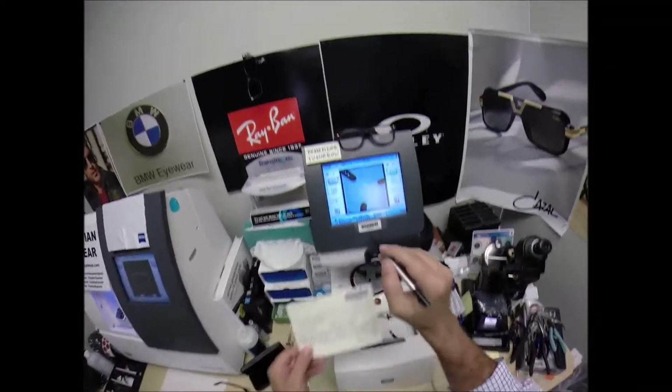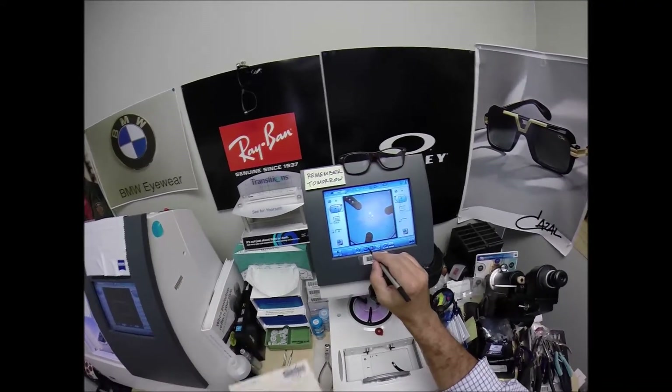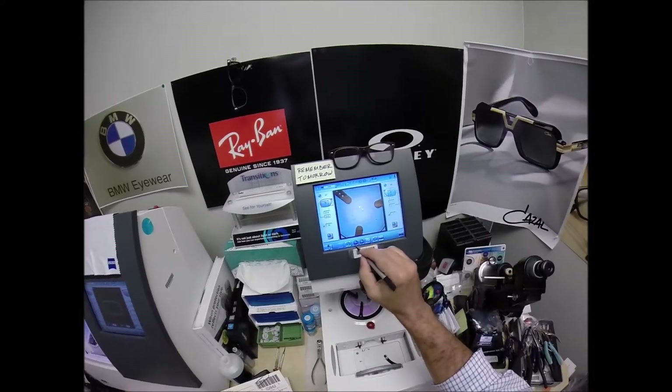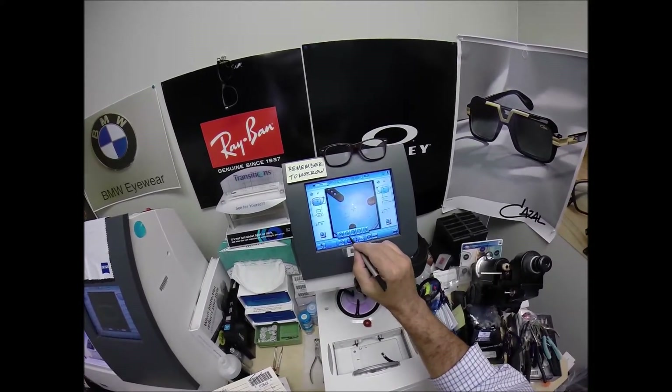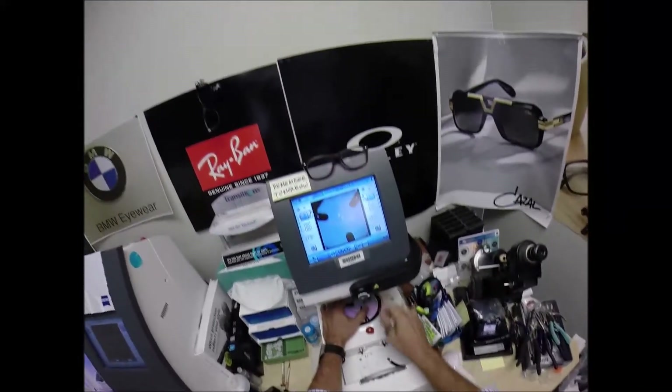The computer starts at 32.5, so I'm going to tap the minus button until we get to 31. I want to raise the optical center height, the seg height, to 24. Change the layout screen from single vision to progressive. Now I can lay out my lens.